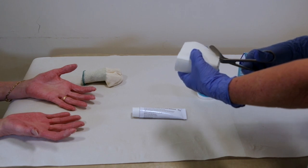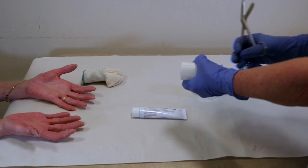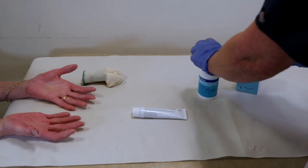With your hands dry, the first job is to cut a piece of tape to the required size to overlap the cracks by about 5mm all around.